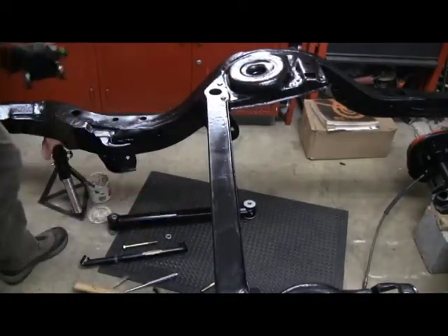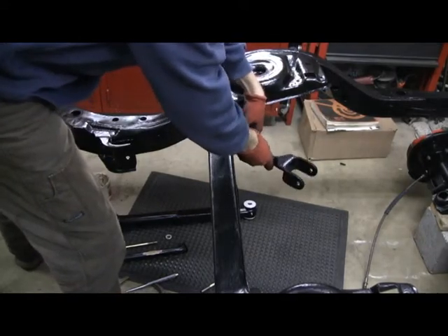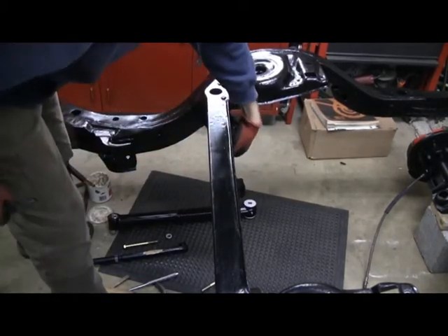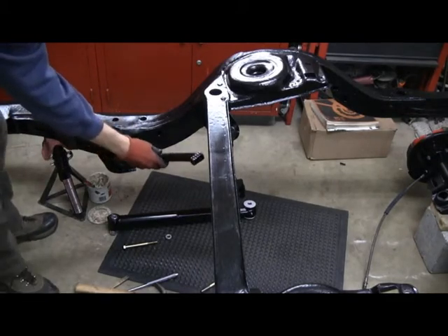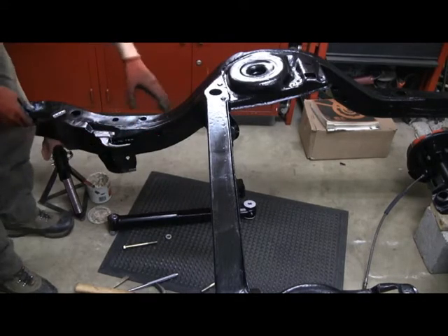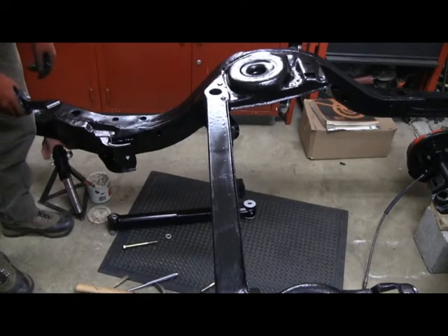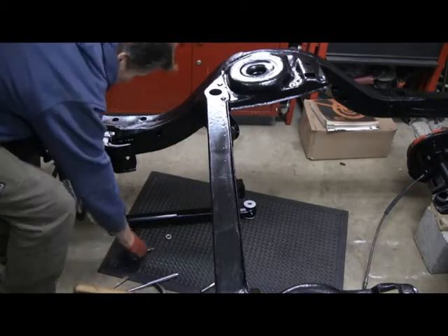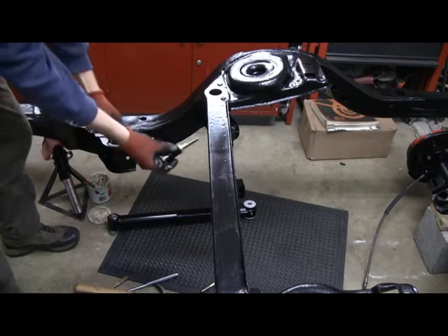Time to put the upper control arm on — that'll go back here, get that in place. These are the braces that will go from the lower to upper control arm mounting area. What these do is basically strengthen up the cross member so you can remember where the upper control arms are at — otherwise you will break things, for sure. Long bolt, spacer essentially through the upper and into the control arm.